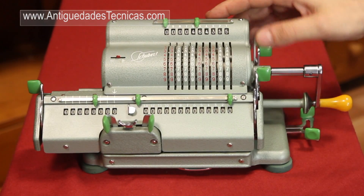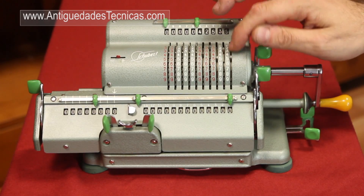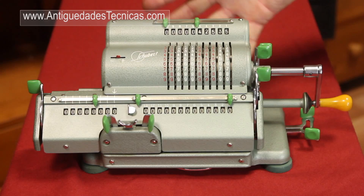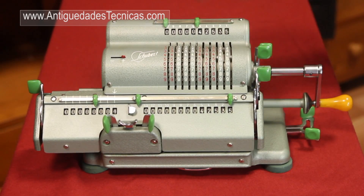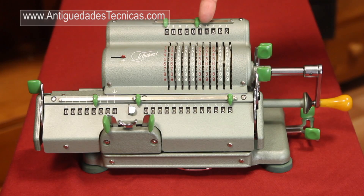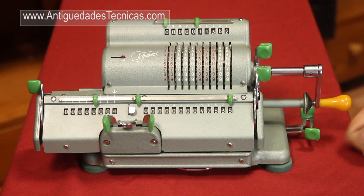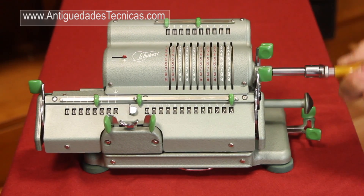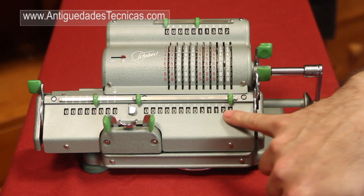To subtract, first we reset everything to zero. We enter the biggest amount — let's say, for example, 42,535. We enter this amount in the results window. And then we're going to subtract a lower amount, for example 11,362. Instead of turning the crank in the normal direction that we do to add, we're going to turn it in the opposite direction. So this is to subtract. We turn the crank once, and then the result is 31,173.